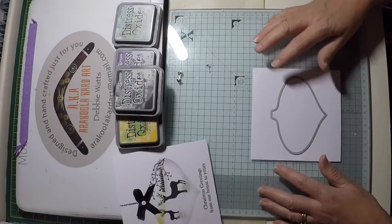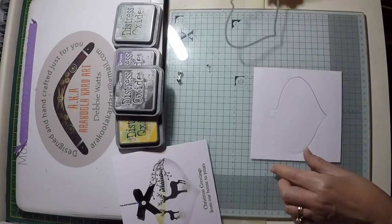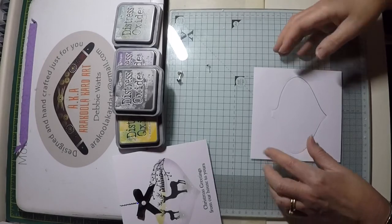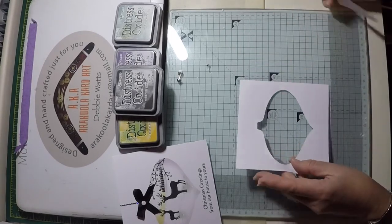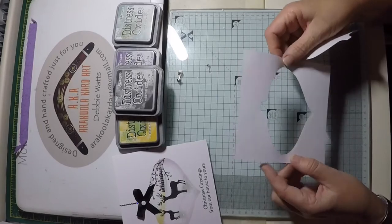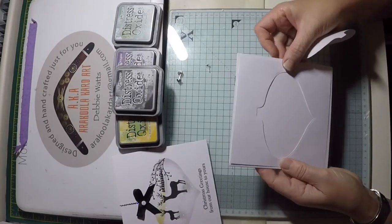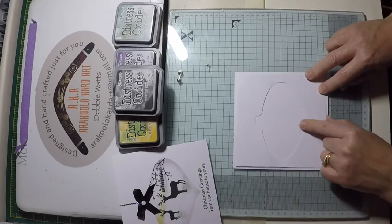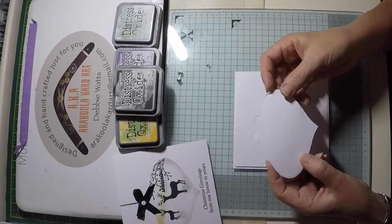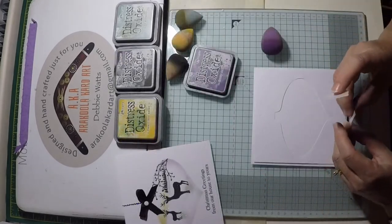The first step is to create the mask. Place the metal bauble die onto the centre of your 15 by 15 centimetre piece of paper and die cut. This creates the image perfectly centred to your mask, and you can just place it on top of your folded card. Now you have your mask with the bauble aperture centred. Don't forget to keep your die cut bauble.